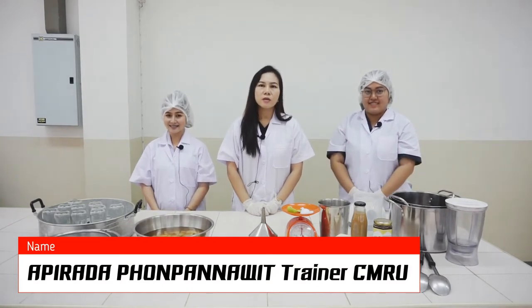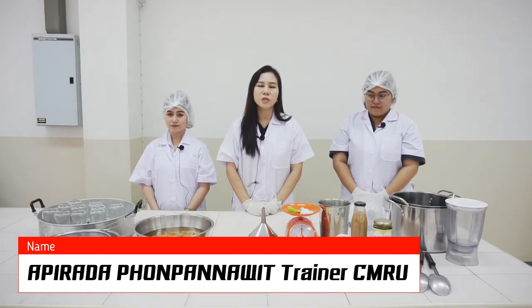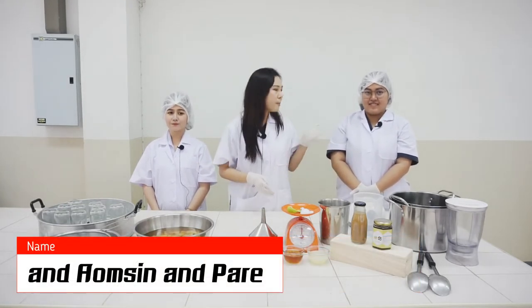Hello and welcome everyone. I am Apirada Pon Panawit, one of the trainers from Chiang Mai Rajabhat University. And these are my assistants. You can call them by their nicknames: Omsin and Pear.